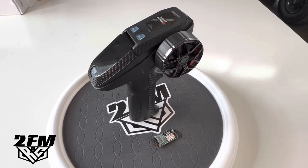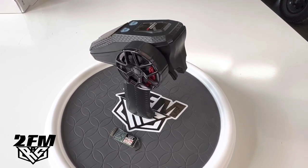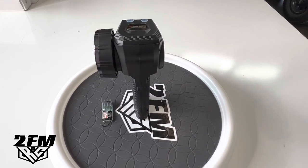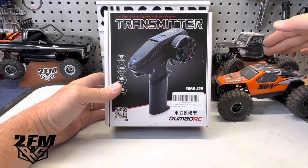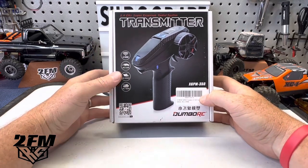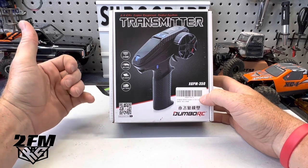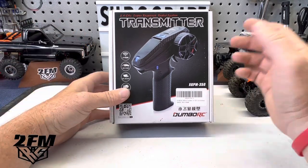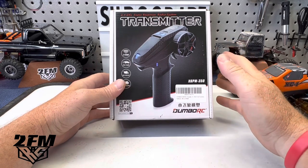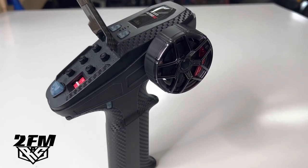What's up guys, Matt here with a quick look at this Dumbo RC transmitter. I'm just going to tell you now, this thing for the price is going to be hard to beat. I get a lot of people asking what transmitter to go with when they're going brushless, and I normally recommend the FlySky GT5 because I love that thing — great feel, great price, micro receivers available. But this coming in at $39.99 for this setup is pretty hard to beat.